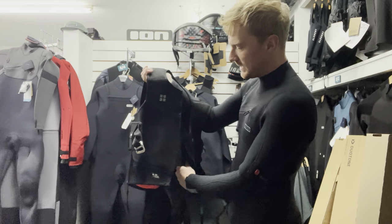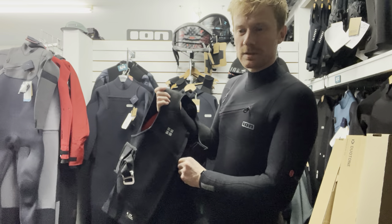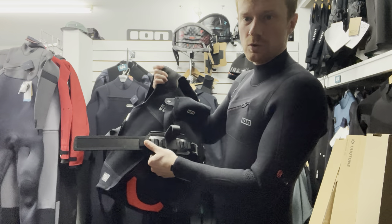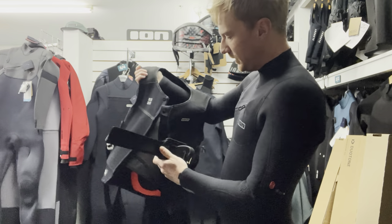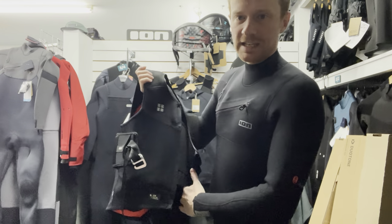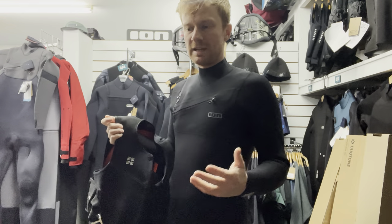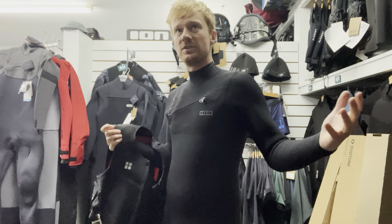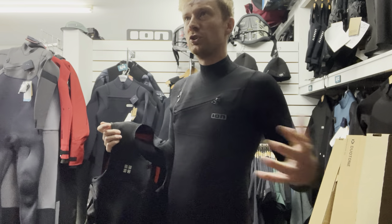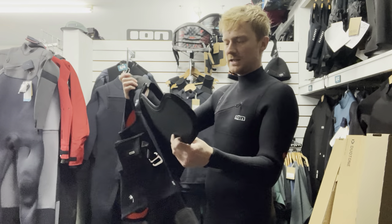The ION Rush is basically a combination of an impact vest - but not necessarily the same source of impact - and a removable or optional wing hook harness. It's basically a chest impact vest. When we're winging we're using sharp foils, so the chance of being injured is probably not from a soft impact like windsurfing or kitesurfing - it's not just the impact of the water, it's the impact of a sharp foil.